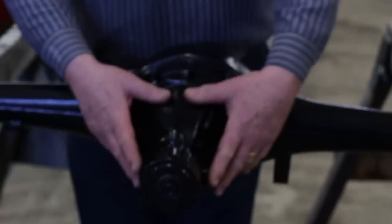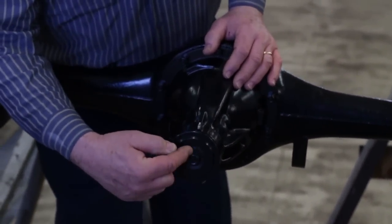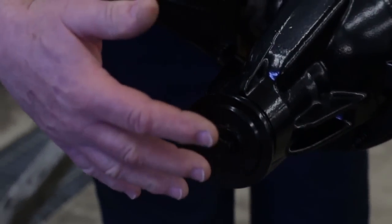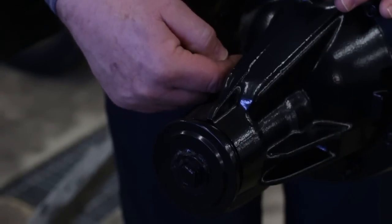The guts are totally removed from the diff housing, and we've got a little device here with some washers that blocks up on the inside and helps prevent sand from getting inside. It only helps to prevent it — it doesn't keep all the sand from getting inside, but it limits how much gets in.